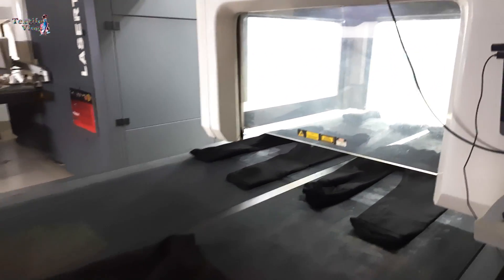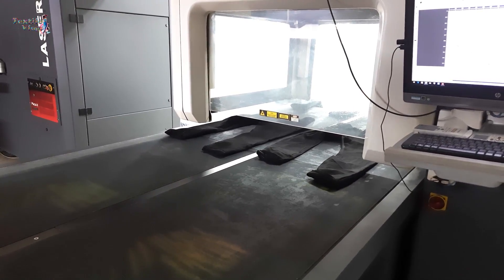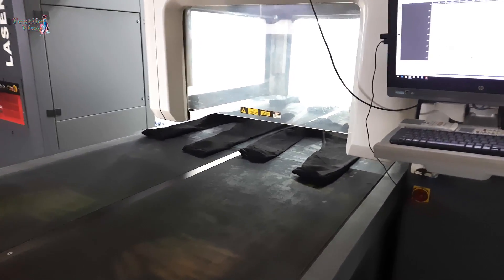Before we dive into the laser magic, the denim is carefully prepared. It's important to ensure a flat and even surface for the laser to work its magic.